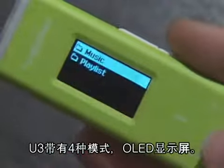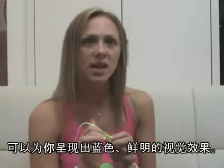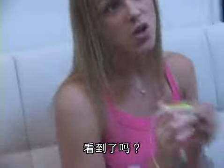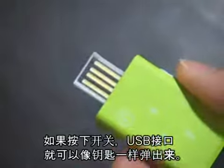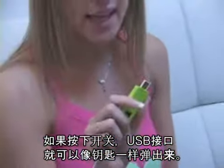U3 has a 4-line mono OLED display. It's blue and shows clear pixels. You can see a blue twinkle light on top of it. Can you see it? You might also see a USB switch on the bottom. If I push it like this, a USB connector pops up like a kid's toy.